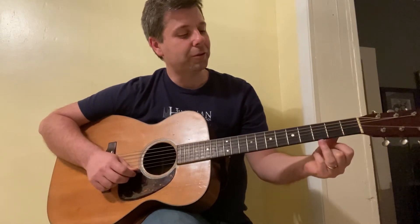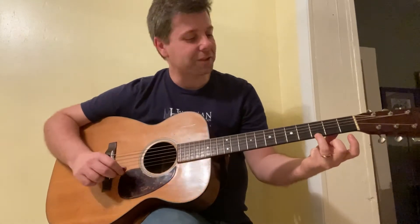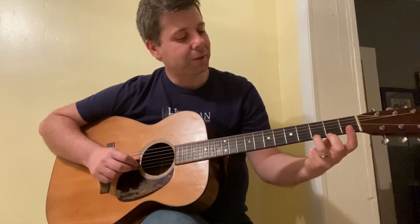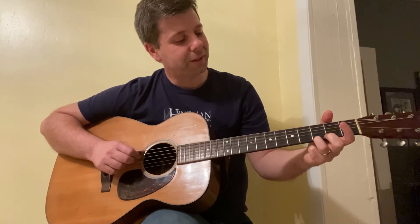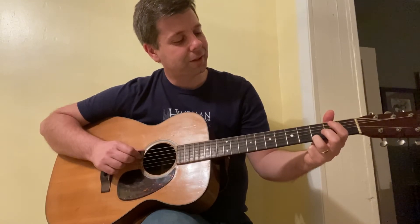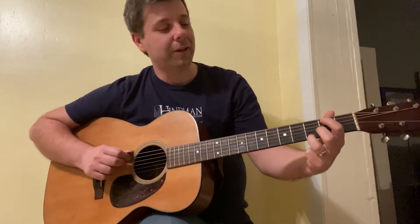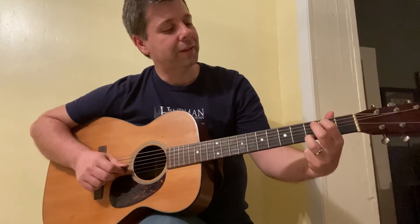We want to go to the third fret — most guitars have a dot there on the third fret. So you hit that, and then the next several strings are open: the B string is open, the G string is open, the D string is open. The fifth string, which is your A, is on the second fret.